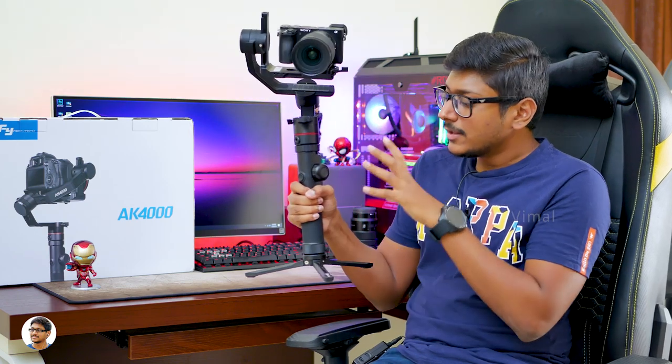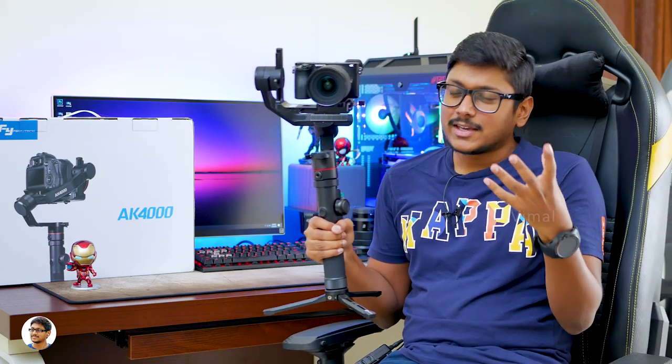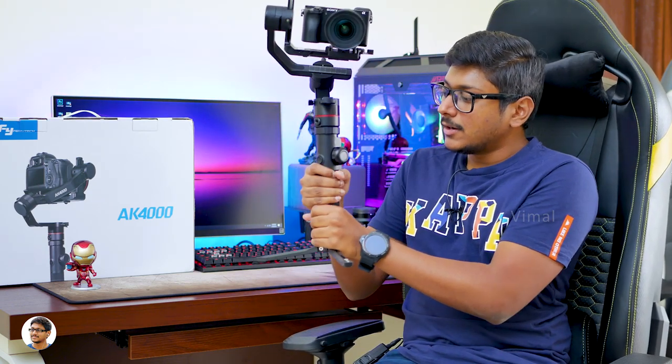Talking about the build quality, it's top-notch. The body is entirely made of aluminum alloy and definitely looks like a premium product. It's got this nice red accent which gives it a premium look, and it also has a bevel design.